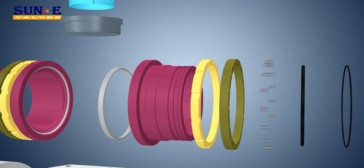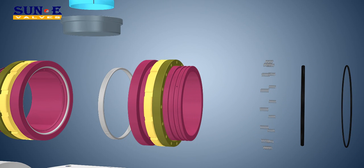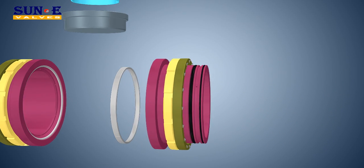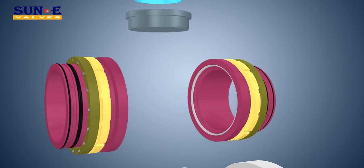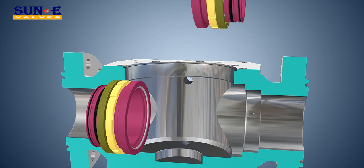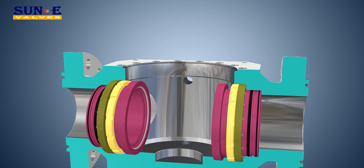Metal Seated Valves: the metal-to-metal seal is obtained by means of a flexible seat with ball and seat sealing surfaces coated with tungsten carbide. Metal seats are typically used in potentially erosive or abrasive service caused by the presence of solids.